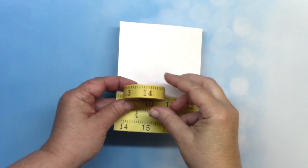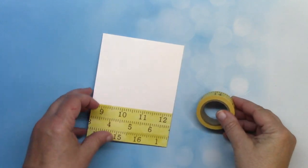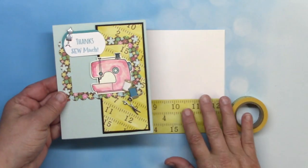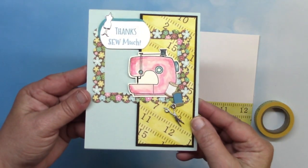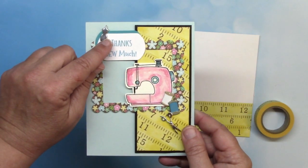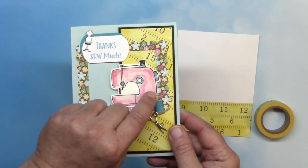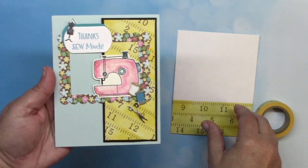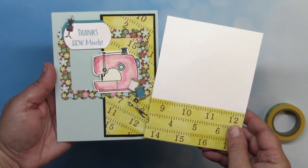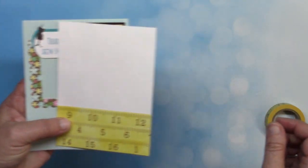I wanted to take a second to show you a closer look at our measuring tape washi. You just saw how great it was with our tool brads, but it's also great with our sewing brads. Here Dawn has used this tape at a diagonal for a different look on a panel, along with the dress form, the thread, and the scissor brad sets. People ask from time to time about sewing related card themes, so I wanted to make sure I got a chance to show you this.